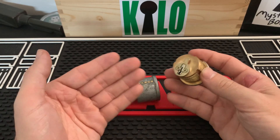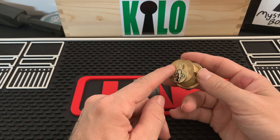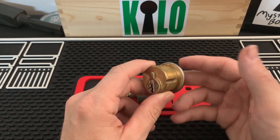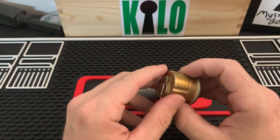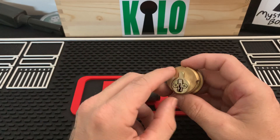Some people call it a cam — locksmiths will argue all day long on what to call it. Some say it's called a cam, others say it's called a tail piece, not a cam, and they'll just go back and forth. You can call it whatever you want, nobody really cares.